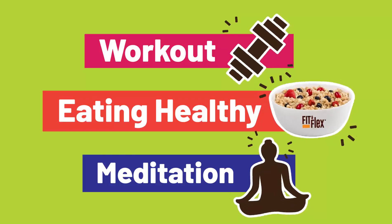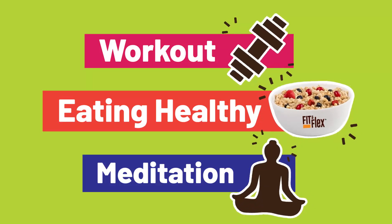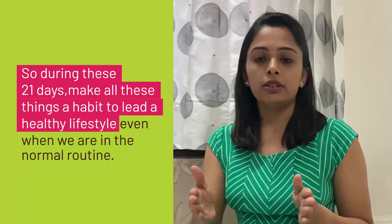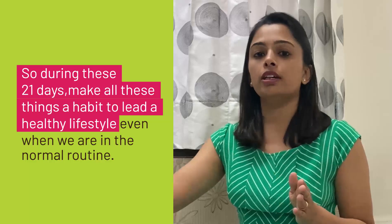During these 21 days, make all these things a habit to lead a healthy lifestyle, so that when you return to your normal routine, these habits stay with you.